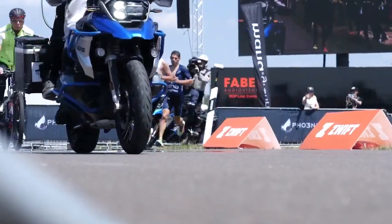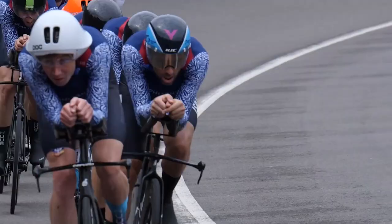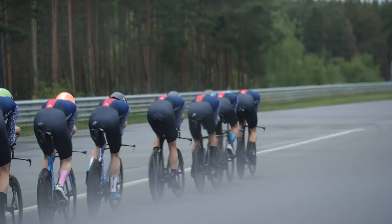In the recent Sub 7 and Sub 8 event, we saw some of the world's best time trialists coming to the help of four triathletes taking on the iron distance record attempts. With such good athletes and their bikes at our disposal, we thought it would be rude not to take a closer look.